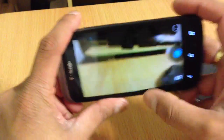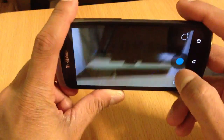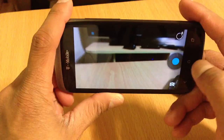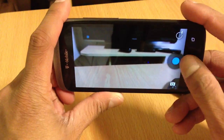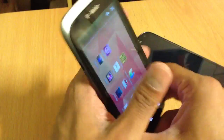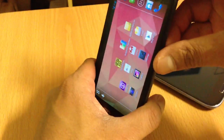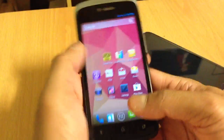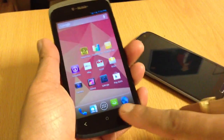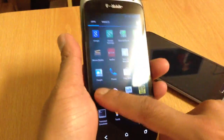Camera works. Sometimes it's a little buggy but they give updates like every other day so that bug should get fixed. You can do a panoramic 180-degree shot — you just go all around. You can't overclock because I don't have a custom kernel in it.